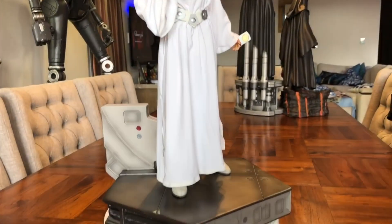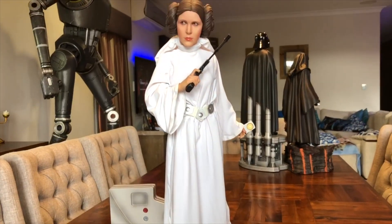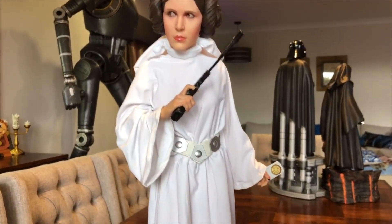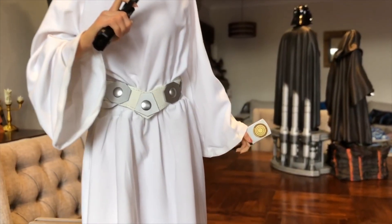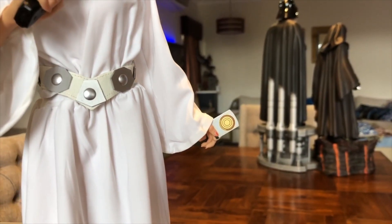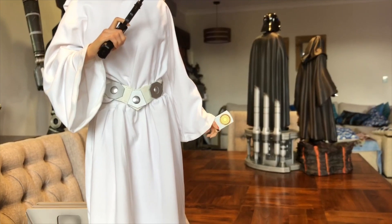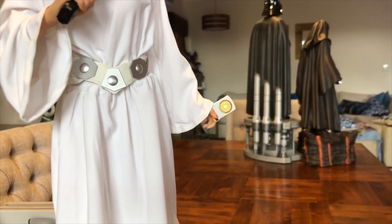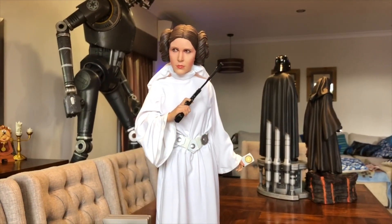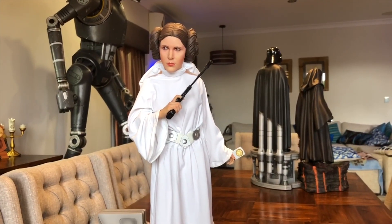They made 3000 pieces all together — 1000 in the Exclusive Edition and 2000 in the Collector's Edition. This is the Exclusive Edition. With the Exclusive Edition you get her holding the Death Star plans. If you remember at the end of Rogue One, you see them escaping from Darth Vader and Princess Leia holding the Death Star plans, which then leads into Episode 4. So it's a nice little addition for the Exclusive.